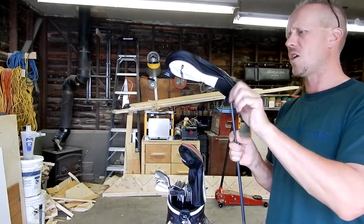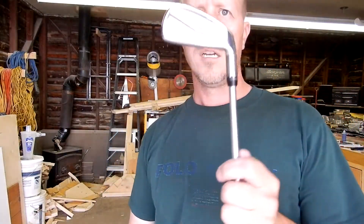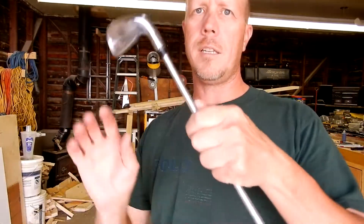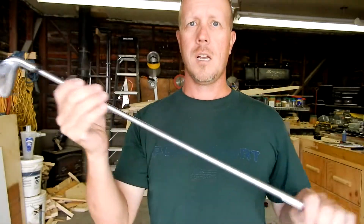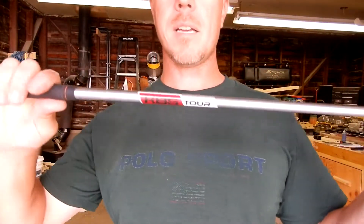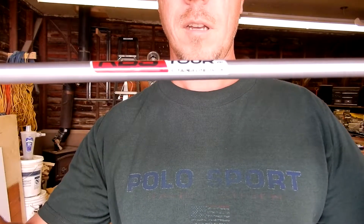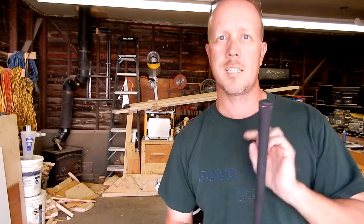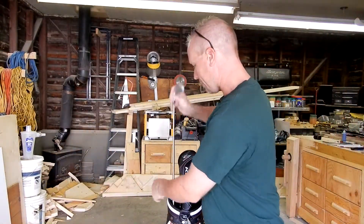Next one hasn't changed much. I'm still rocking the Cobra Utility — it's still at 18 and a half degrees draw. It's the adjustable driving iron, and I do love this iron. It's in the KBS Tour Stiff Flex, 110 gram. I did put a 1-inch extension on it because it was the same length as my 4-iron and I wanted a little extra club head speed — so far it's working pretty good. Still rocking the 2-iron.